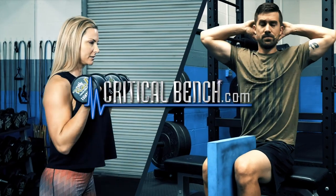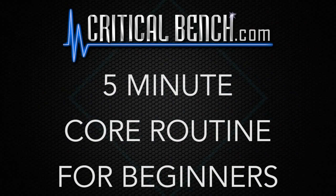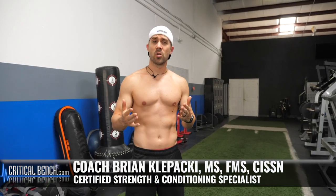Not sure where to begin training your core? In this video, I'm going to give you a five-minute follow-along routine just for beginners. So you're looking to strengthen your core and maybe just get a little bit more muscular definition on your midsection? Well, this is the video just for you.